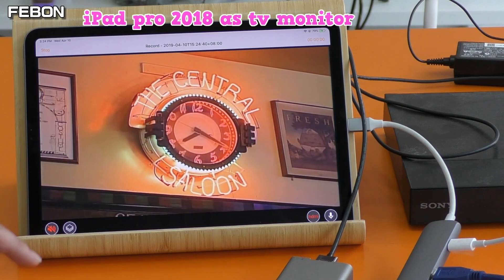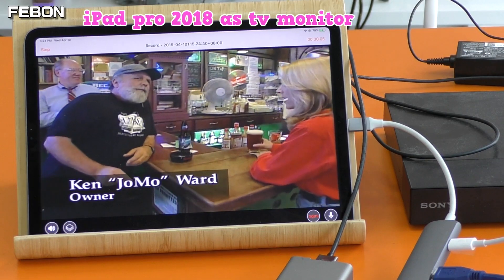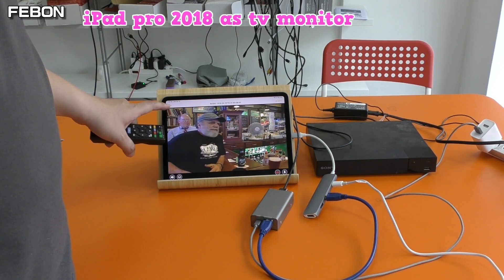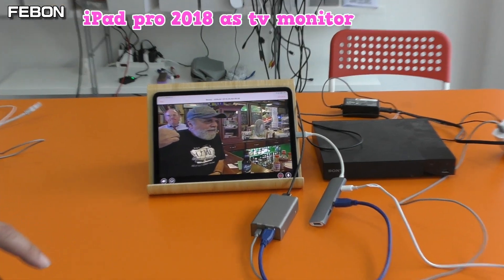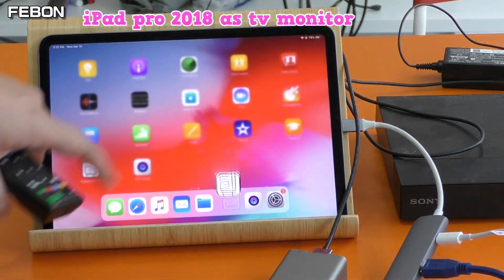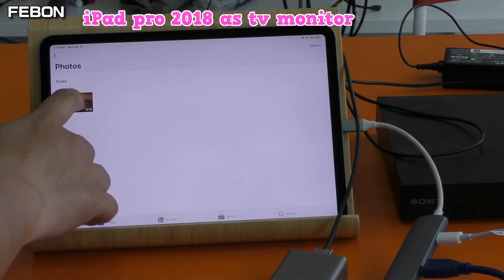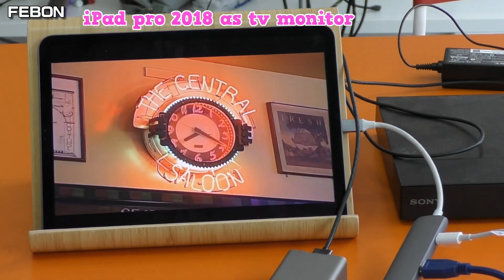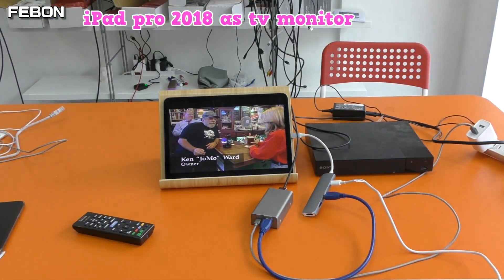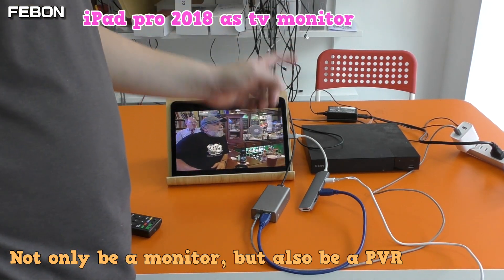You can watch the TV and record at the same time. It is a monitor — not only a monitor, but also a PVR.